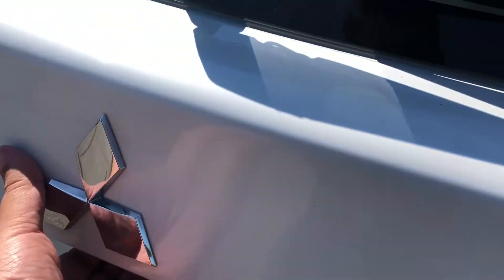Let's take a look at the trunk here. The lift gate opens up to reveal a generous trunk.